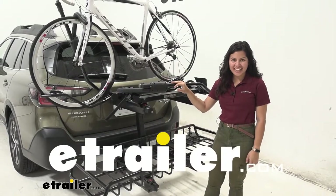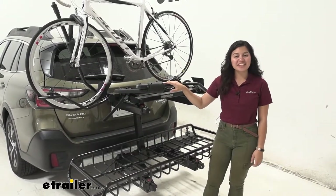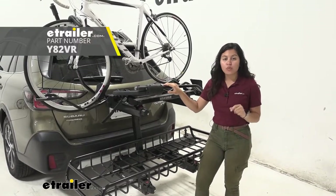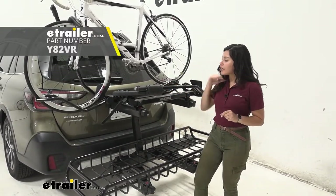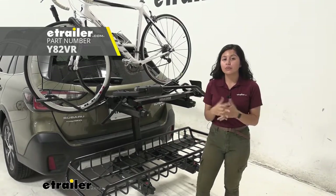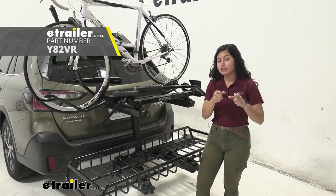Hi everyone, it's Evangeline here at U-Trailer and today we'll be taking a look at the Yakima XO Swing Away System with the Gear Warrior Cargo Carrier, the Double Up Bike Rack, the Top Shelf, the Swing Base, as well as the Snowbank Ski Snowboard Carrier later in this video.